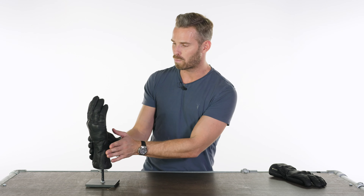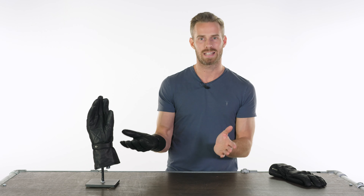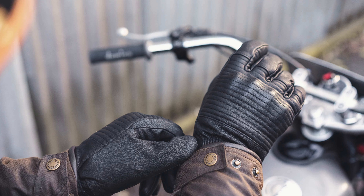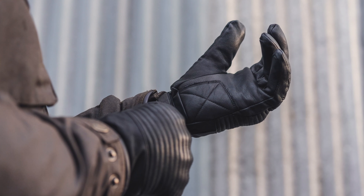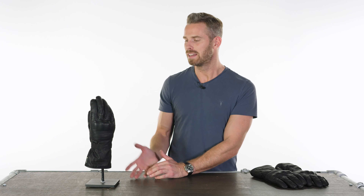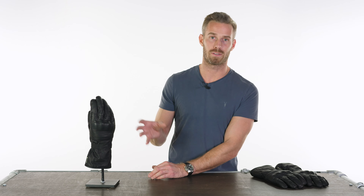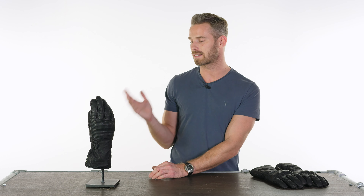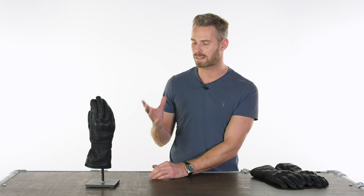Essentially, we think all the boxes are ticked that you could want in a winter glove, assuming you don't want to go into the heated glove world. Early road tests show it does a very good job in the wettest and coldest conditions. This glove is teed up to provide comfort in those riding conditions — it will handle everything except late spring and summer. For autumn, winter, and early spring, this is a fantastic, comfortable, very accomplished glove that comes in at a decent price.